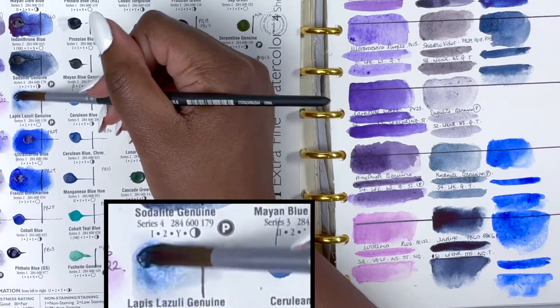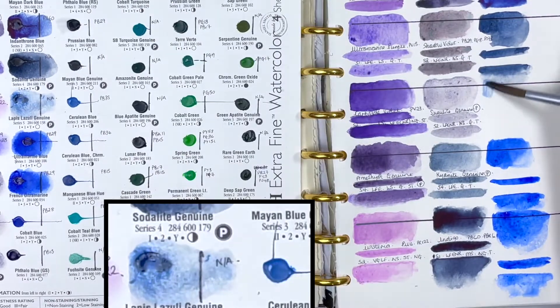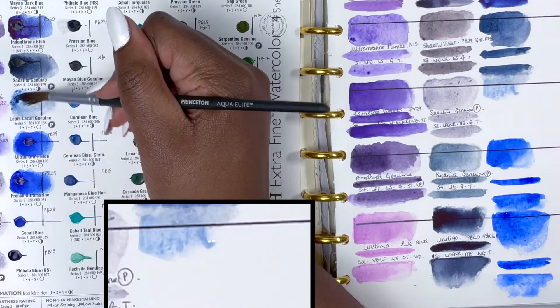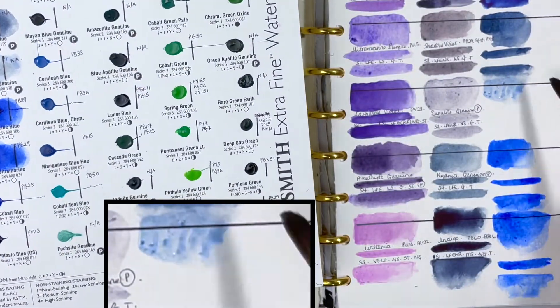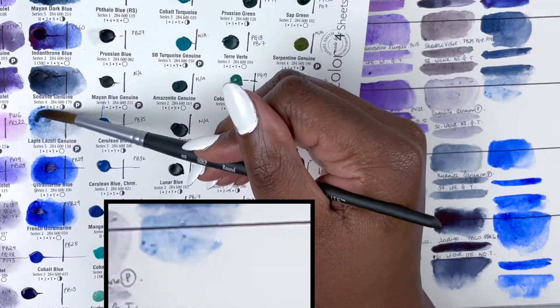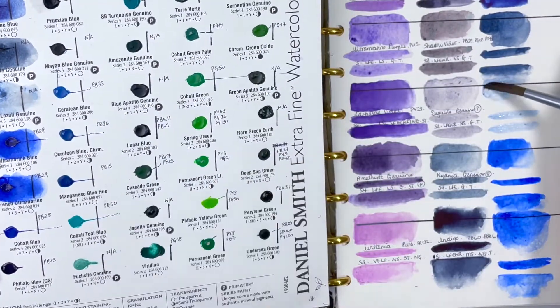Having given Lapis Lazuli Genuine more time, I went back to swatch it. It is a PrimaTek colour, series 5 — so even more expensive — excellent lightfastness, granulating, non-staining and transparent. It's a pretty colour, it's just incredibly difficult to activate in these dot cards.